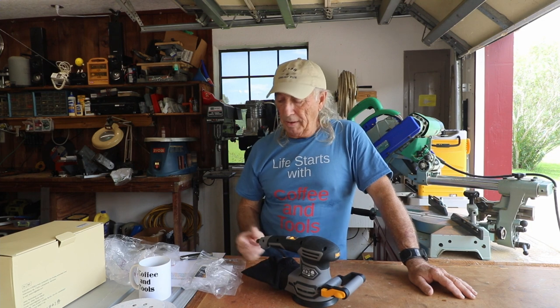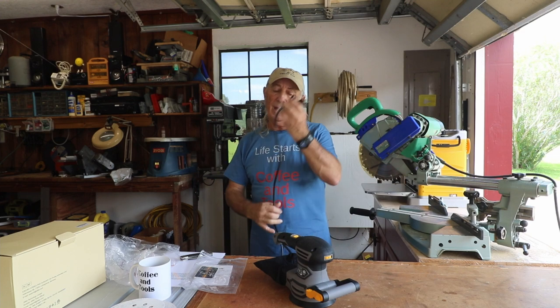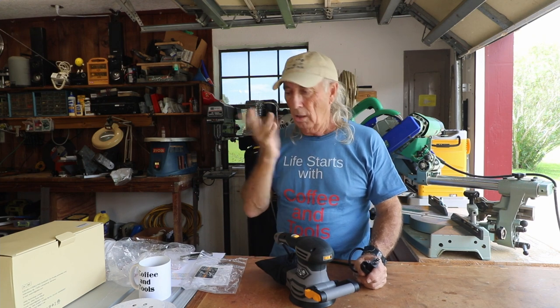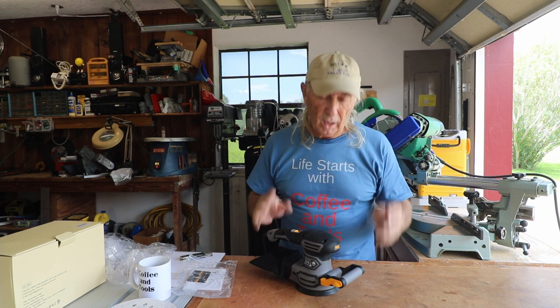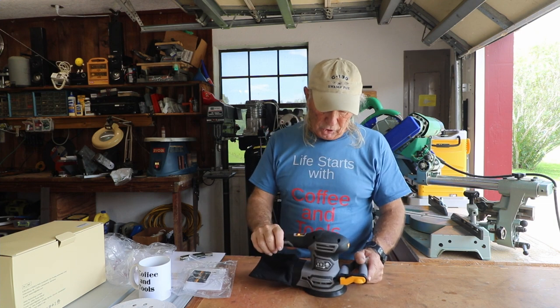I also have a battery-operated oscillating sander — and the battery one, from the get-go, is heavy, clunky, and really hard on the battery. I'll mention the name: Ryobi. But this corded model — I love corded for a lot of things like this because you plug it in and you're on your way. Besides having a power cord, the hardened carbon brushes should last twice as long as normal carbon brushes, so this should be a very long-lasting machine.